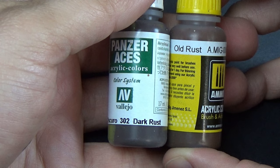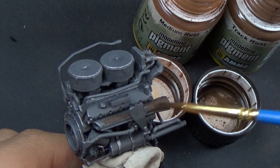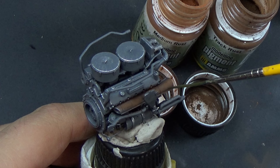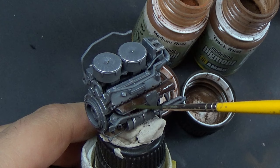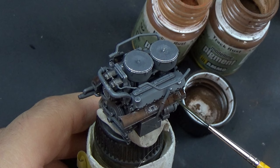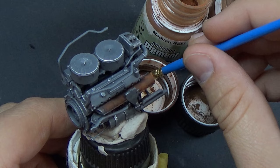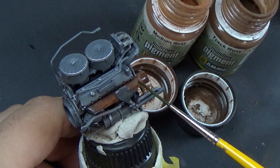I wanted to add some rust tones to the exhaust as well. I started with some acrylics to change it up, but then I came back with pigments over it to give it a little bit of texture and variety in the colors. Even though they're all rust colors, it's pleasing to the eye to see multiple colors. In this case, I actually used engine grime enamel to set it — because enamel washes are no different, they're enamel thinner with pigments. I used engine grime over top of the rust to set the pigments, using the same color throughout the rest of the engine.